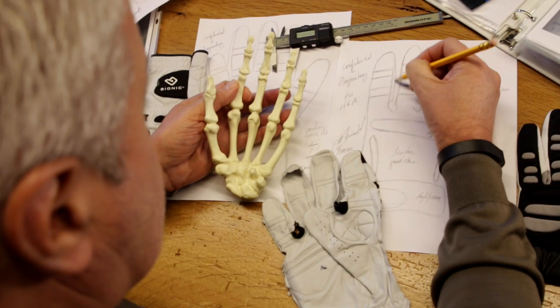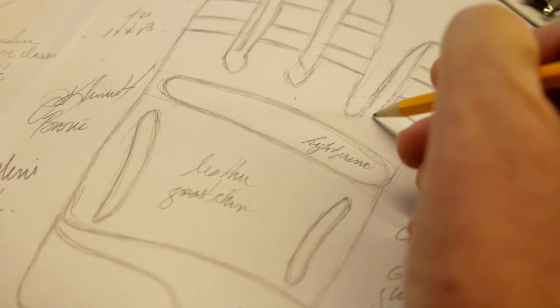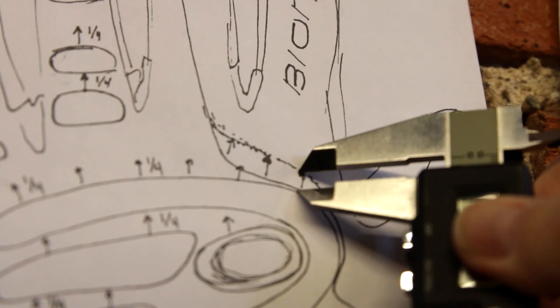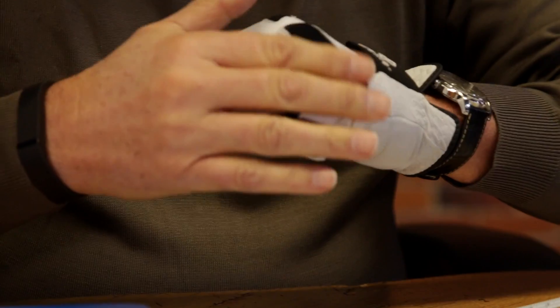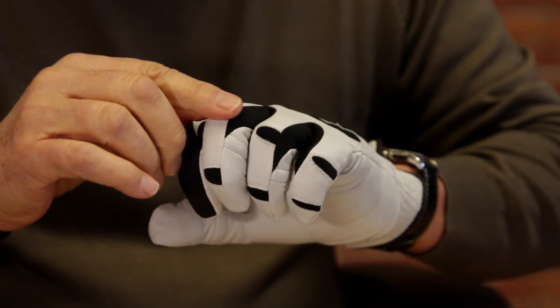Getting the proper fit for your Bionic gloves is the key to benefiting from Bionic's exclusive pad technology. Our gloves tend to fit a bit snug, so keep that in mind when determining your size. Just follow these easy steps.